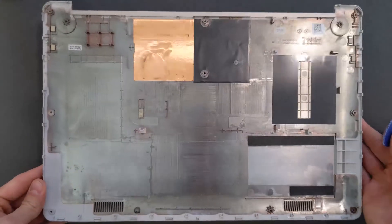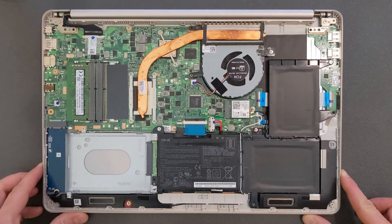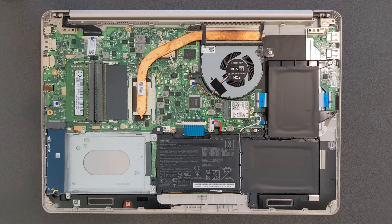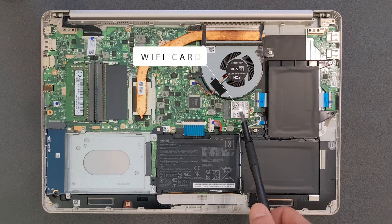That's how the back panel looks inside. We have a bunch of good news on this laptop — loads of upgrade options. You can upgrade RAM, you can upgrade the hard drive. That's your battery. I'm gonna leave some details in the description as well, so if you're looking for parts, RAM, or a hard drive it'll be easier to find. That's your WiFi card there.